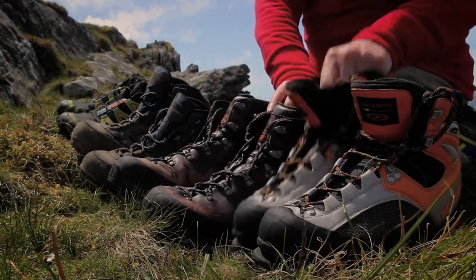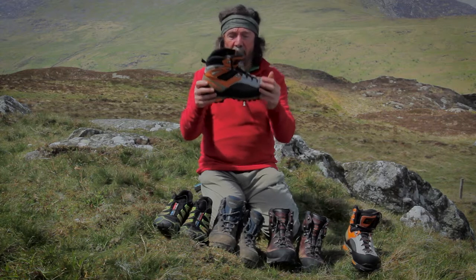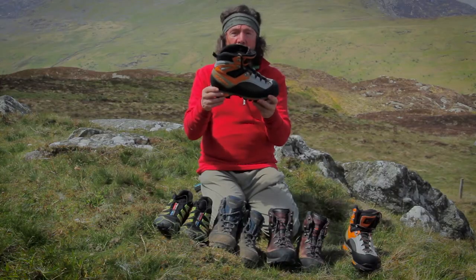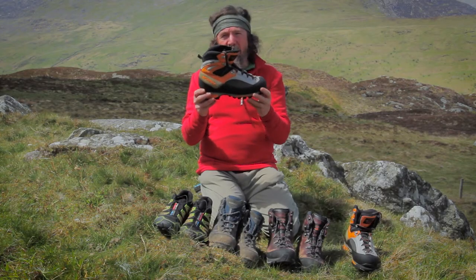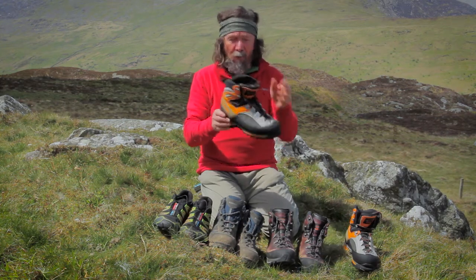And finally we have these boots, which are winter climbing boots. They're absolutely rigid and this is only for technical climbing in winter conditions, so it's not really a walking boot at all. However, if you're intending to do stuff like that in winter, this is the boot to go for.